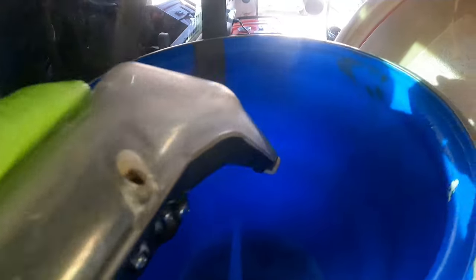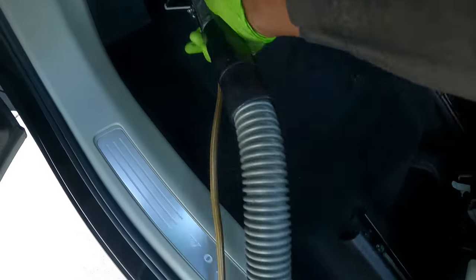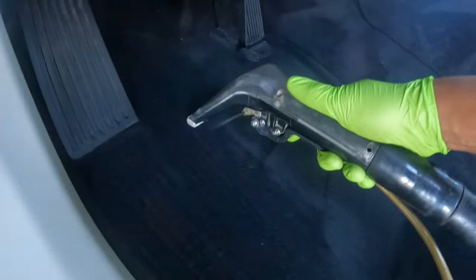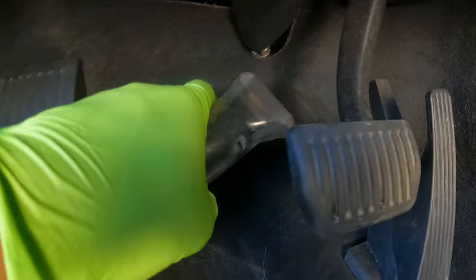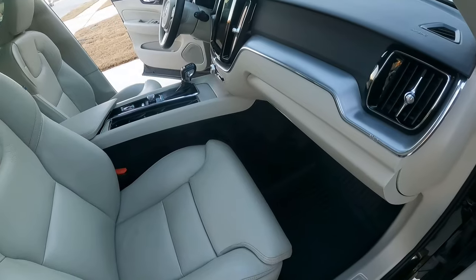Next we're testing out the extractor — this is the very first time using it since I put everything together. If you haven't seen that video, check out my last one. Basically, I don't take the extractor out anymore. I have a solution tank inside the truck bed sitting on my water tank, which pushes fluid into it with a water pump, and then I'm using my 50-foot vacuum hose to suck up the water. Now for extractions, all I have to do is run some lines — it's 10 times easier.